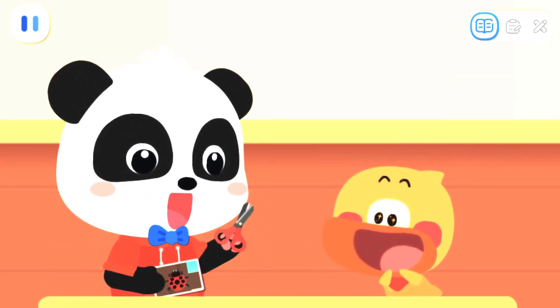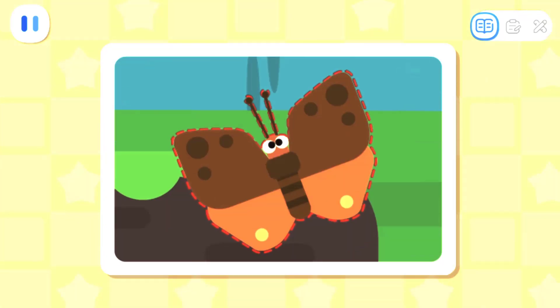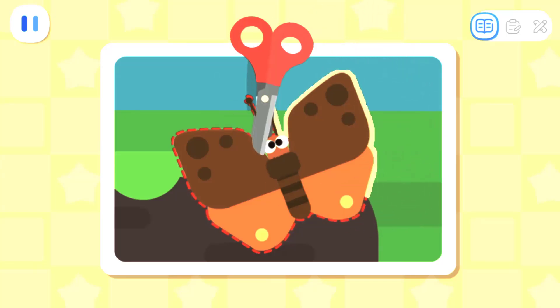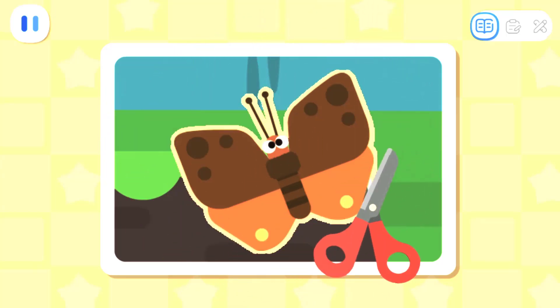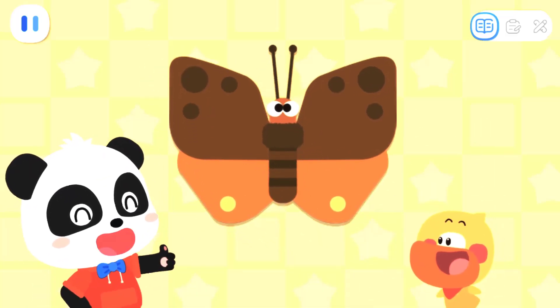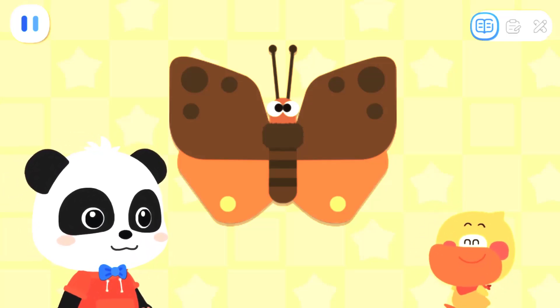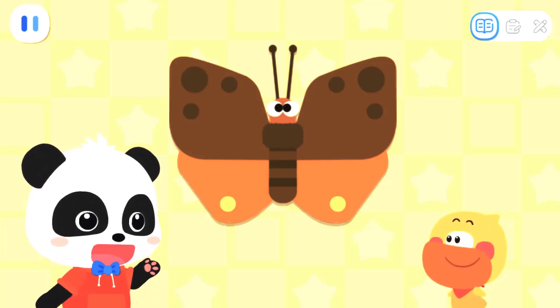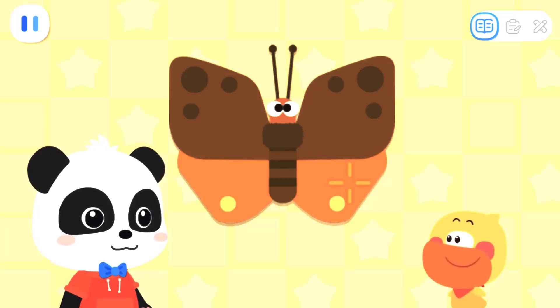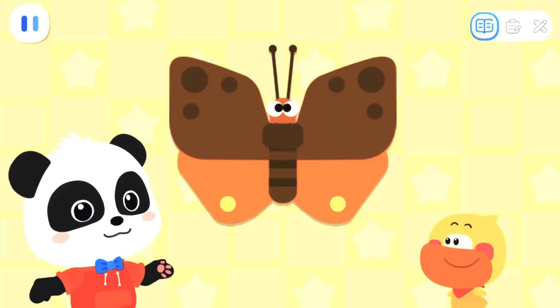First, let's cut out the insect from the photo for better observation! Kids, can you help me finish cutting the remaining insect? The fluttering moth has been cut out! Well done! Quacky, look — the insect isn't crooked now! Let's fold it in half! When we fold it and the two halves match exactly, then it is symmetrical!